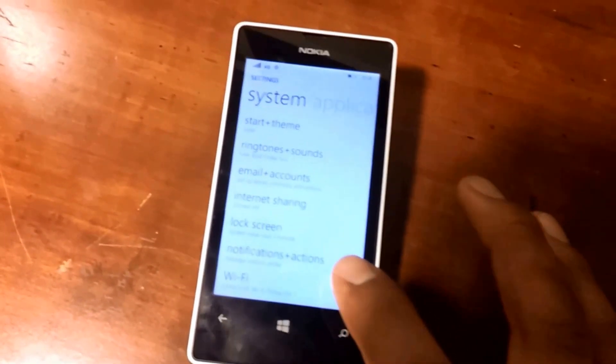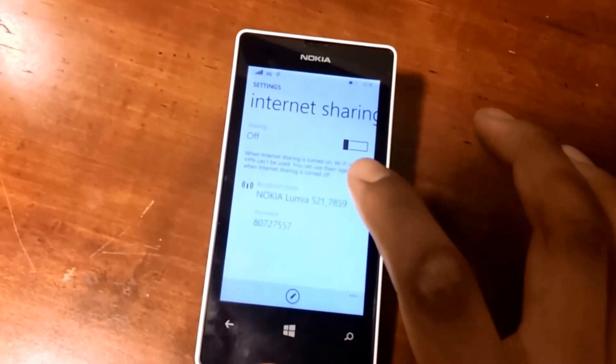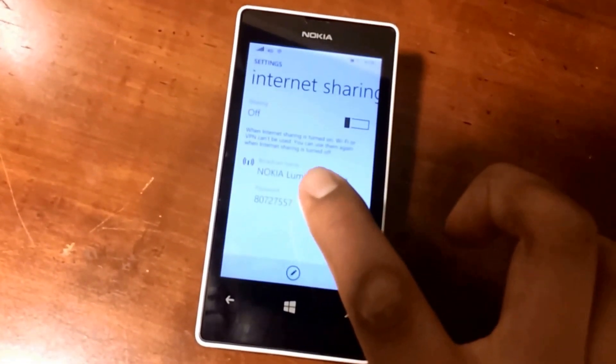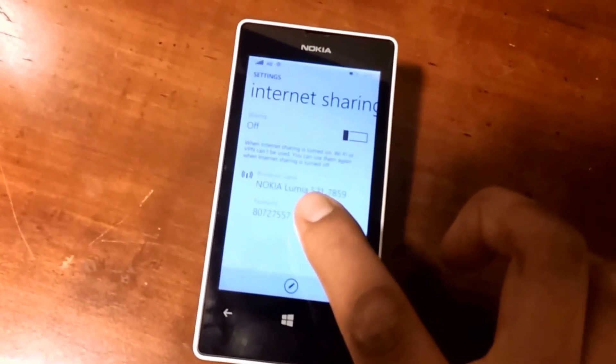You need to click the internet sharing option. Once you select the internet sharing option, there is an SSID and a password. You could choose to create your own SSID and password, but I have chosen to leave them the same.